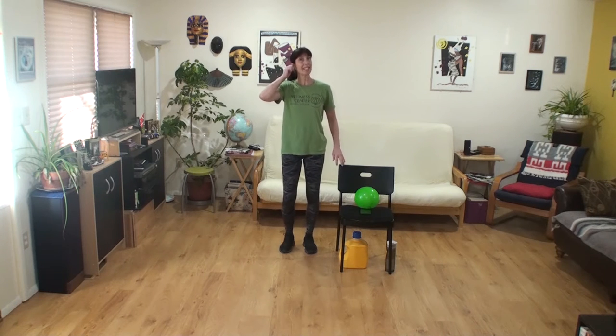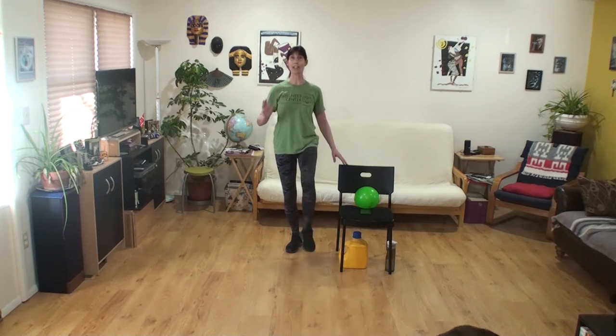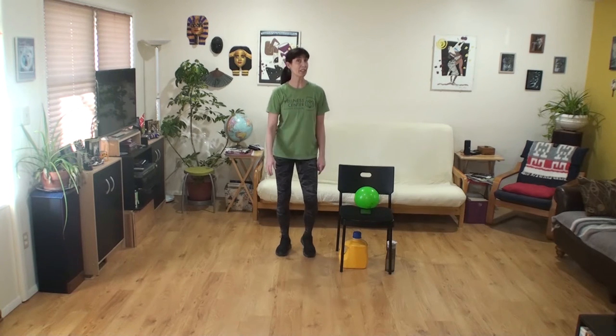One more thing we're going to try today to lengthen that balance cycle — it'll be in sevens. So we'll lift counting down from seven to one, then march for seven counts, then lift the other leg for seven. So it's threes and sevens: a lift to three, march to three, lift to seven, and then march for seven. All right.